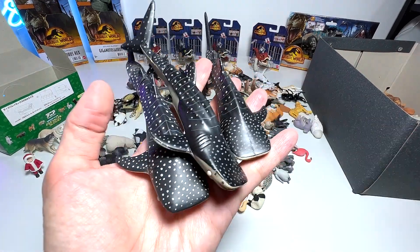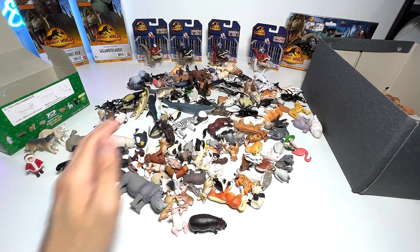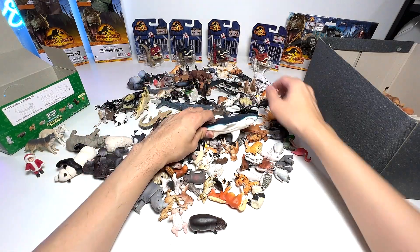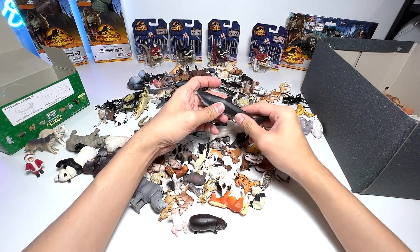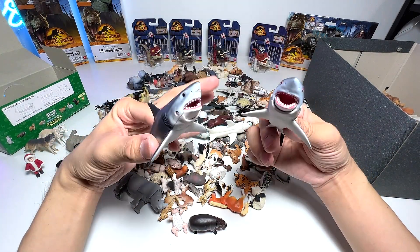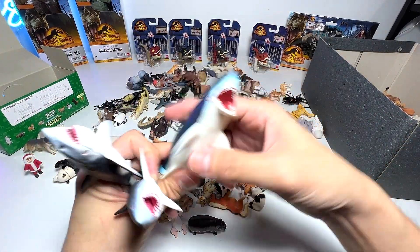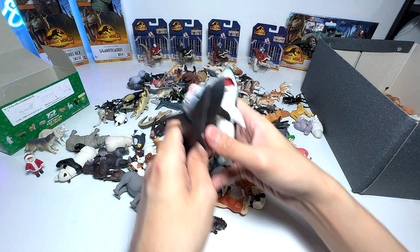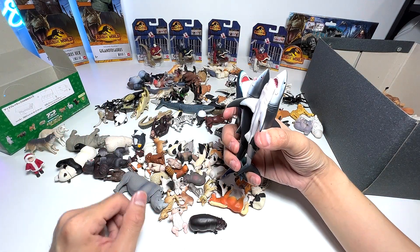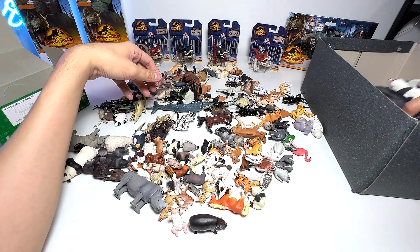Next, let's take a look at whale sharks. We have three different whale sharks — they are actually the same sculpt. Whale sharks are filter feeders. Next, let's look at our great white sharks collection — we have two great whites and one Megalodon. Megalodons are approximately ten times the size of a great white shark.